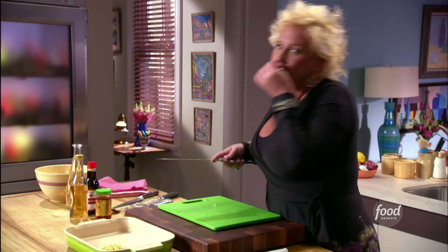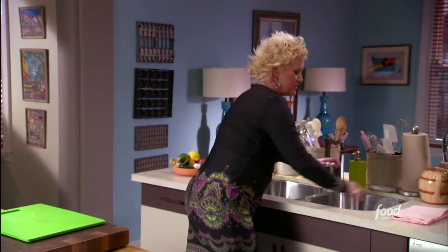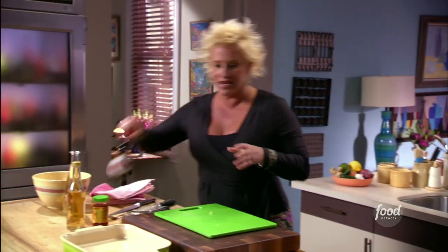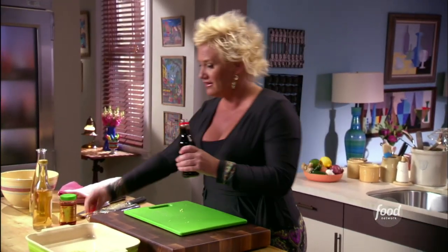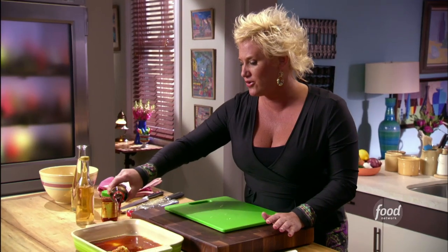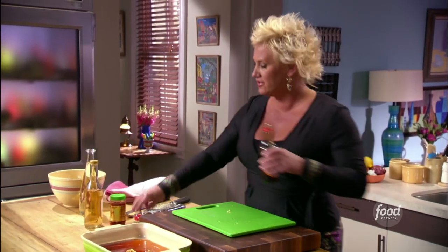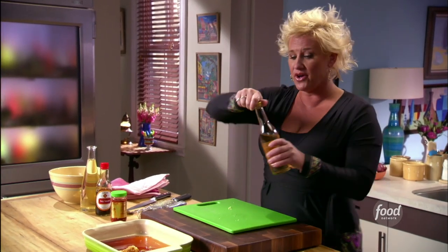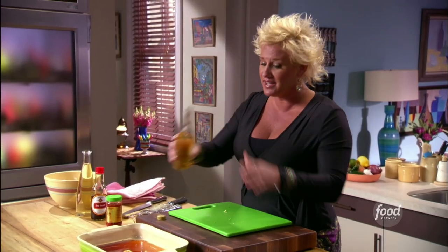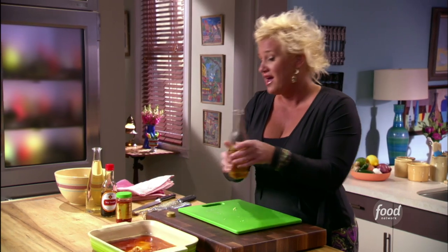Ginger just makes me so happy. I've got some other standard flavor things going on here. I've got some soy sauce — I'm going to do about half a cup. We don't want to go crazy, but we're going to put our tuna in there and turn it around. Soy is very salty, so on the flip side we want something bright and acidic to cut that — rice wine vinegar, about half a cup of that.